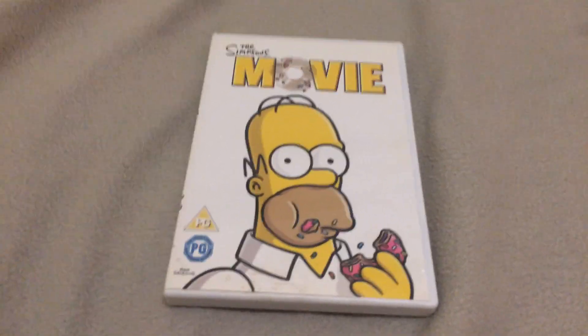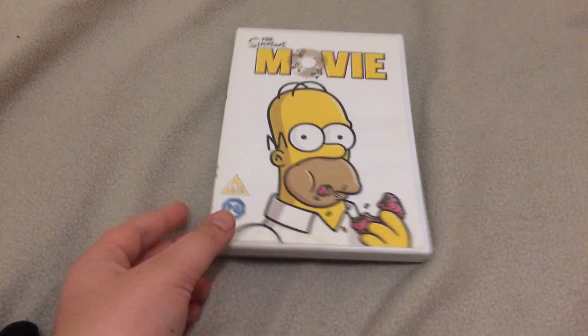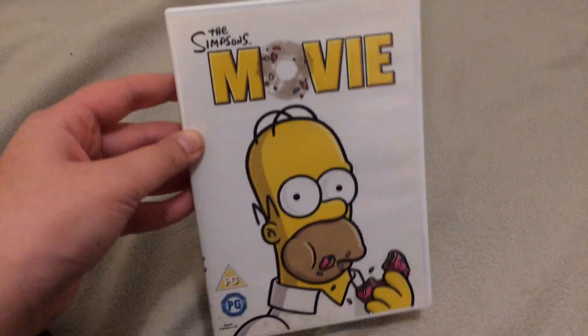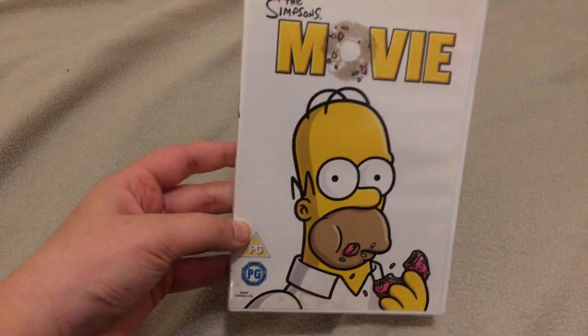Hey guys, it's me, and today I'm going to show you the Simpsons Movie on DVD. So I'm unboxing the Simpsons Movie on DVD, and there's Homer on the front eating a donut. Here's the front.